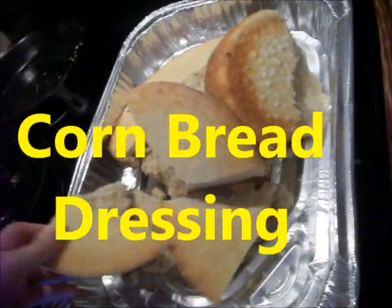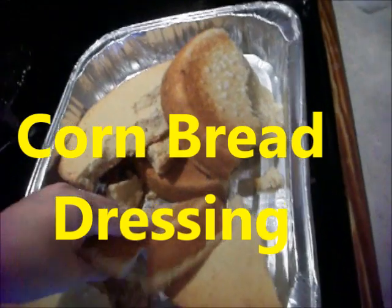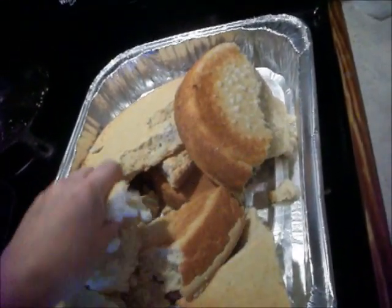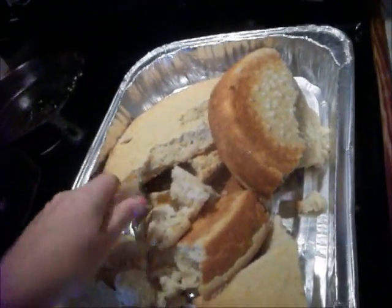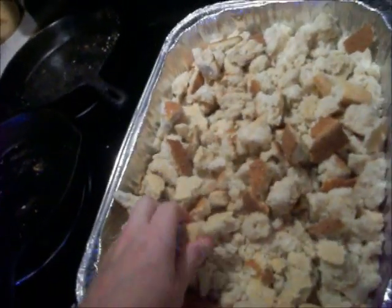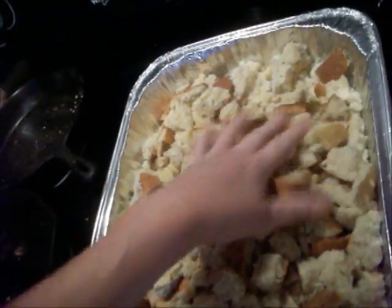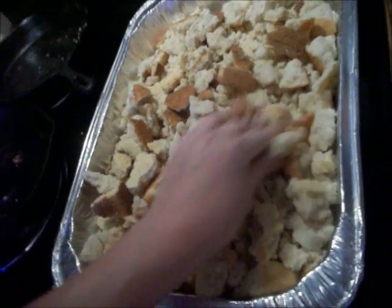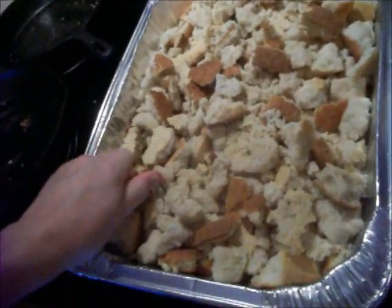I got my dressing out of my skillets and I'm just going to break this apart and cover it up and leave it overnight. Then tomorrow I'll put my dressing together. I've got most of this all crumbled up. I'll probably wait when I put broth on it tomorrow and get it more crumbled up. But I'll show you a video tomorrow and show you how I do my dressing.